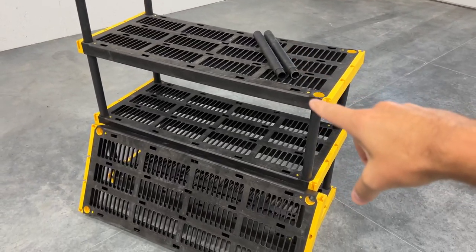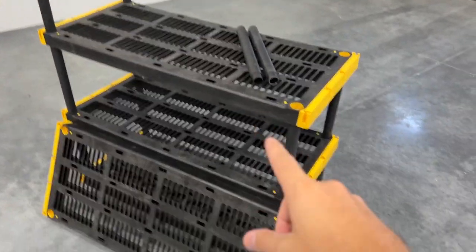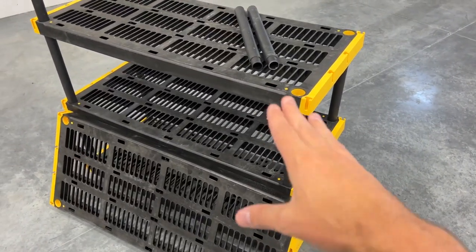All right, everyone. These are my favorite storage shelves, but let me show you why and a couple things you should know. I'm moving into a new space here, so let me show you how easy it is to set these up and take them down.